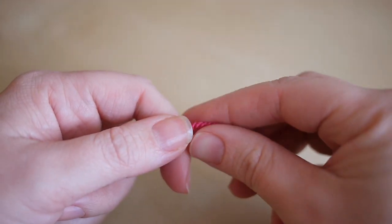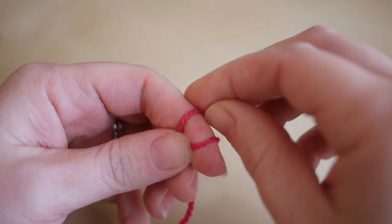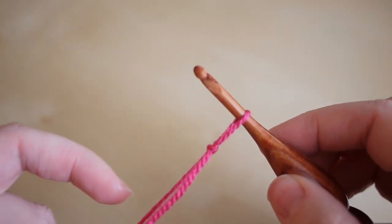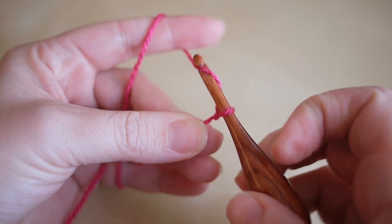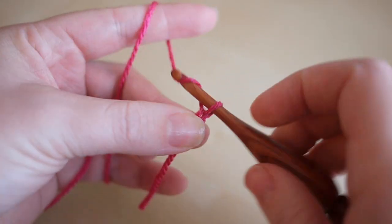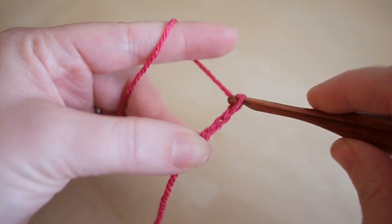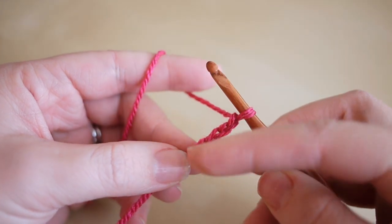To start this tutorial you want to make your slip knot, and you can do this whichever way you prefer. Insert your hook and you're going to begin by chaining four — so that's yarn over and pull through — one, two, three, and four. So that's your starting chain.